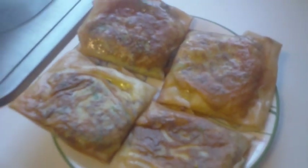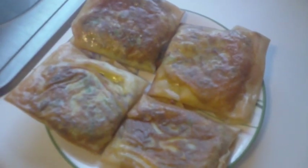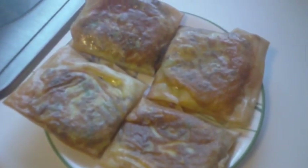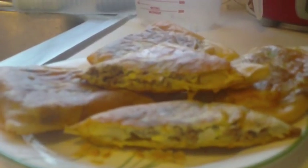Here is what the finished martabaks look like. I have eaten this snack for many years and it has never let me down in any way. Even if I eat martabak made by other people, it's such a comfort food and eating it has always made my day much better. Thank you for watching this video and I hope you will like this snack.